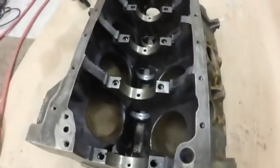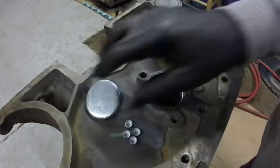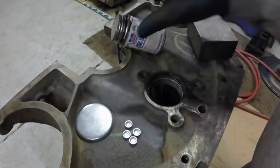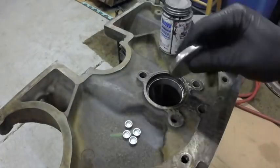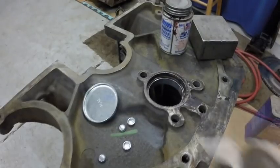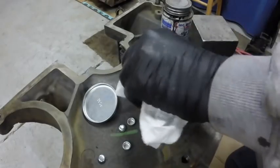I'm going to put the rear plugs in next so I can put it back on the engine stand. Ford used a sealer much like this originally when they installed these — it says to put a little sealer on the plug and drive it in, and the same with these little plugs right here. Wipe it out with some lacquer thinner where the plug goes.